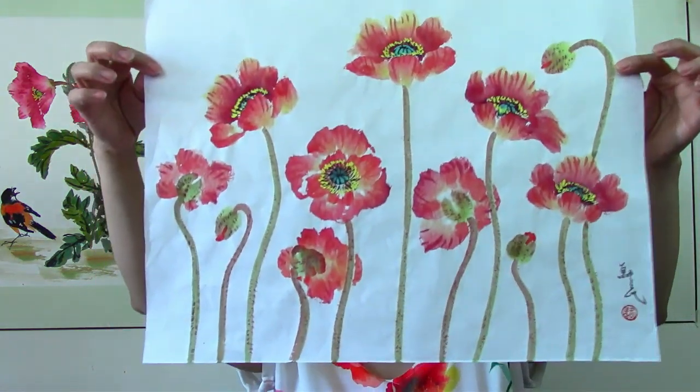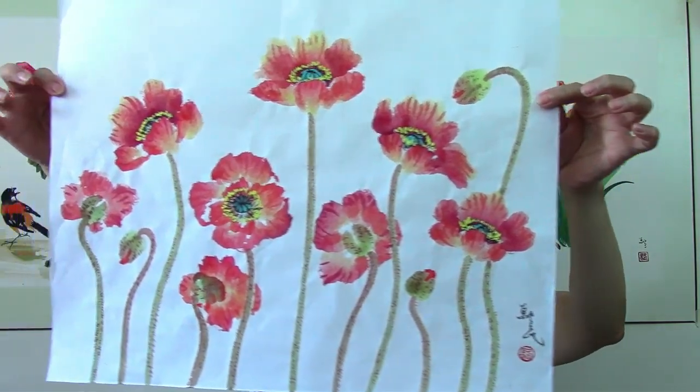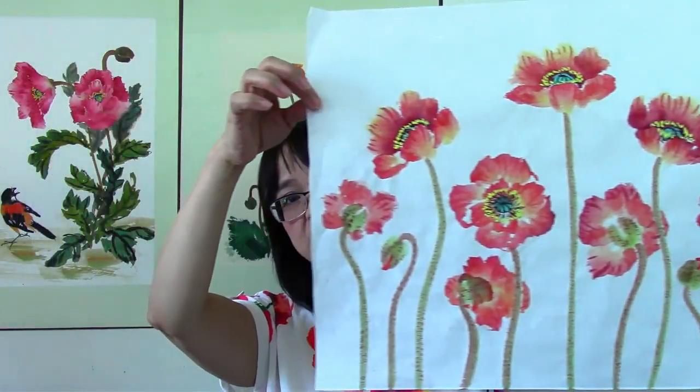Last but not least, we'll make it into a more stylish design, using the lines and the flowers to draw a really interesting composition of our poppies. So that's our poppies portion and our tulips portion — it's like two in one. Gather all your art supplies and let's get started.